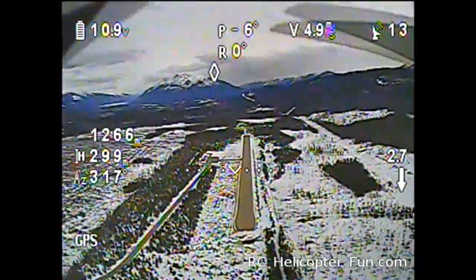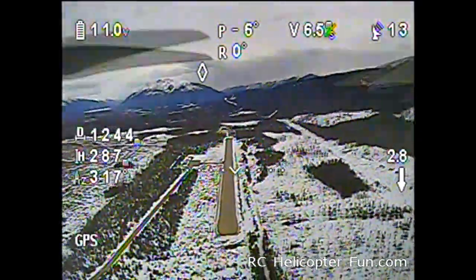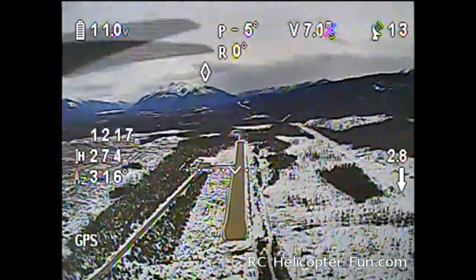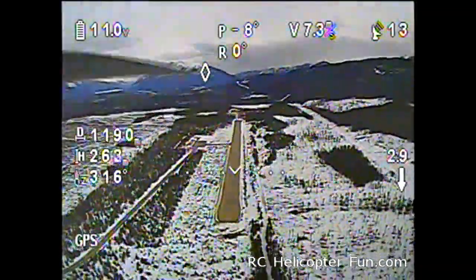What happened there is if the unit doesn't see any stick inputs for about 20 seconds, it levels out because it assumes something's wrong. I was just flying along there, not really moving the sticks.